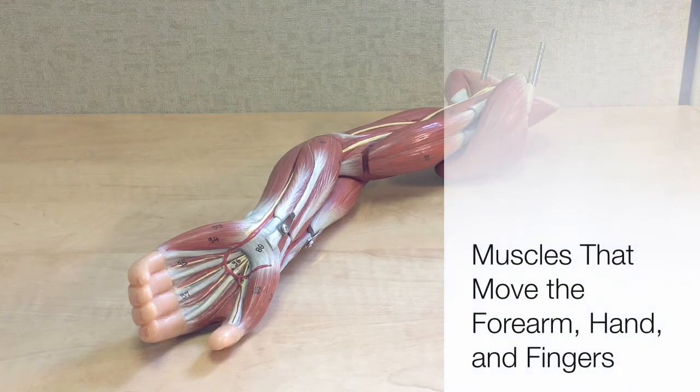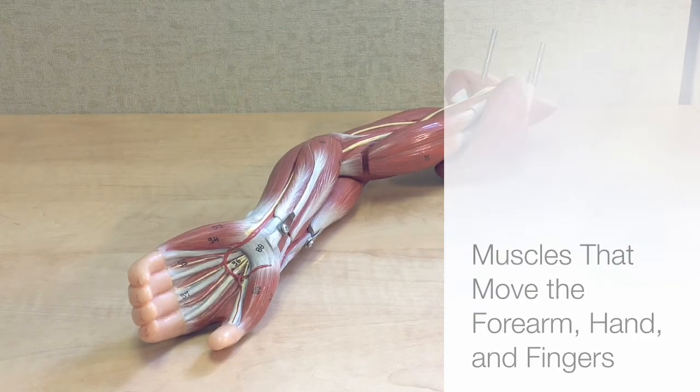Hello, anatomy students. In this podcast, I'm going to review the muscles that move the forearm, hand, and fingers.